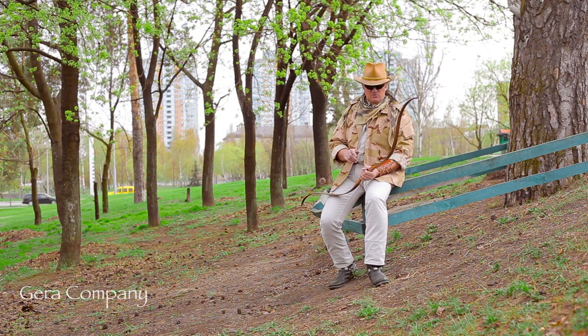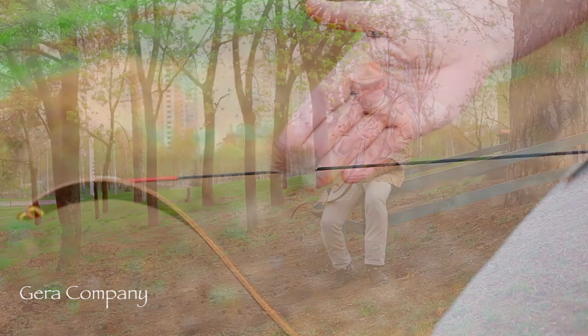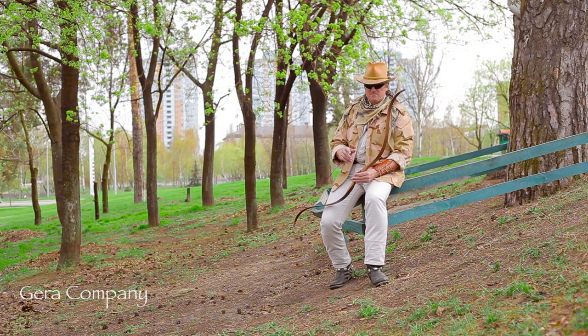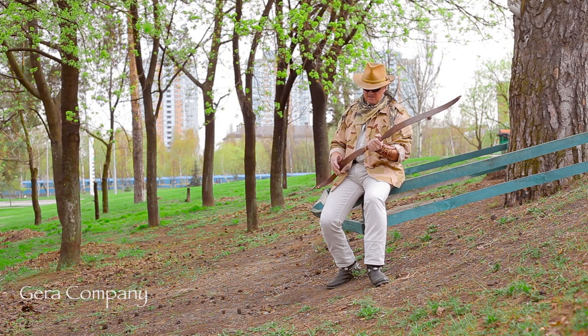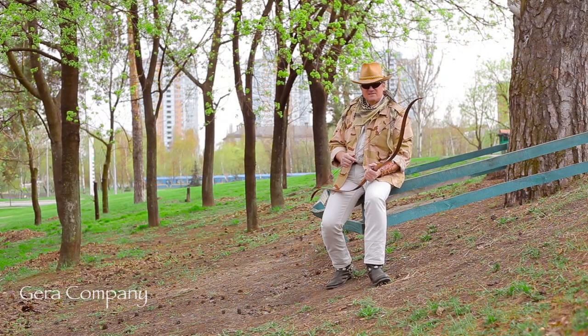The bow comes with a sports-type dacron string and silencers for decreasing string vibration. Limbs come with natural pressed leather groove silencers. The handle is also covered by natural leather, and it has a rubber damper installed for decreasing vibration during shots. Our bows always have our signature insignia with our logo.